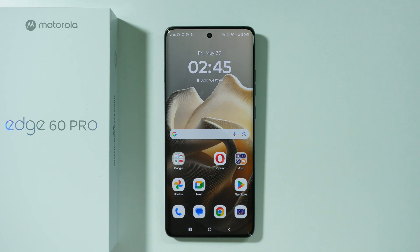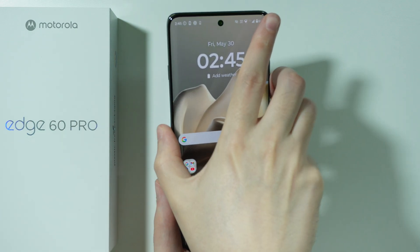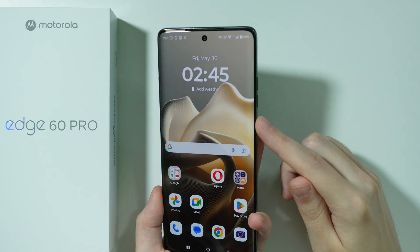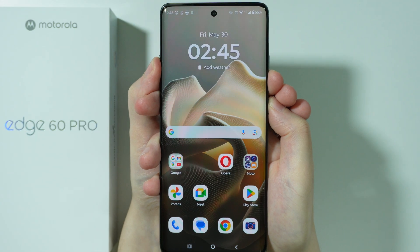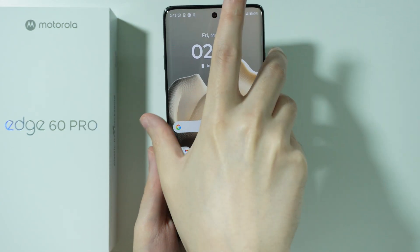If you want to take screenshots on Motorola Edge 60 Pro, you have several ways that allow you to do so. For example, we can use buttons — more precisely, we can press the power button and volume down button at the same time like this, in order to capture the screenshot.